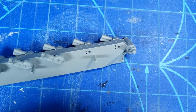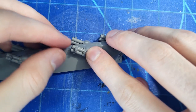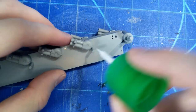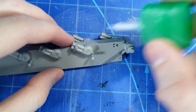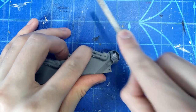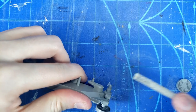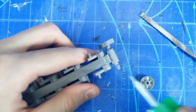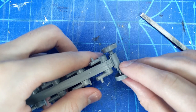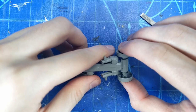Then it's on to the little suspension components, getting them glued in. This kit actually has two little holes for those suspension components because this kit has multiple variants — one for the displayed one in the current Soviet museum, or the active one. I'll be building the active one, so I put them in the lower spots with the suspension extended. Now it's just filing down the components where those wheels are going to go. I guess these would be the tensioning wheels because they're higher up, and then getting them on and putting them in right.